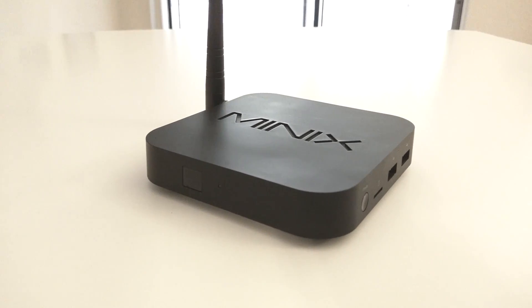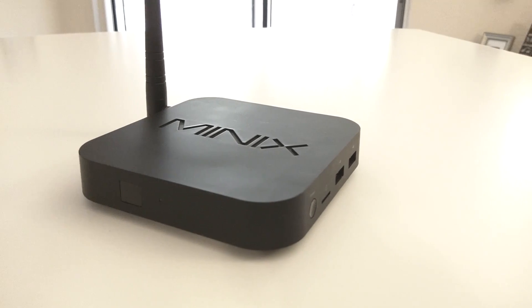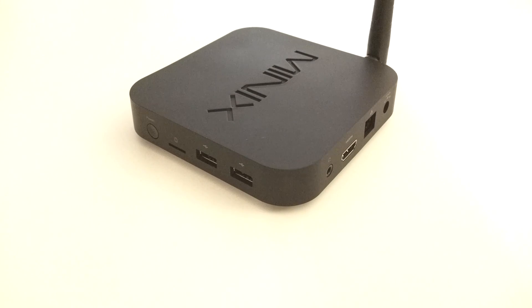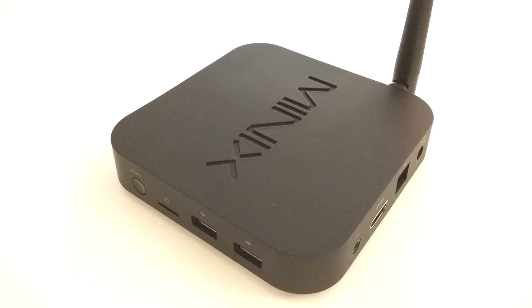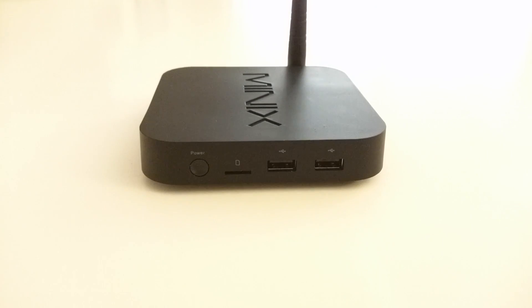The build quality of the Z64 is impressive. Minix stays true to the look of each of their devices. This has a smooth, leathery surface feel to it on this square-shaped device, and being fanless, the Z64 is sealed with no air coming in or out.